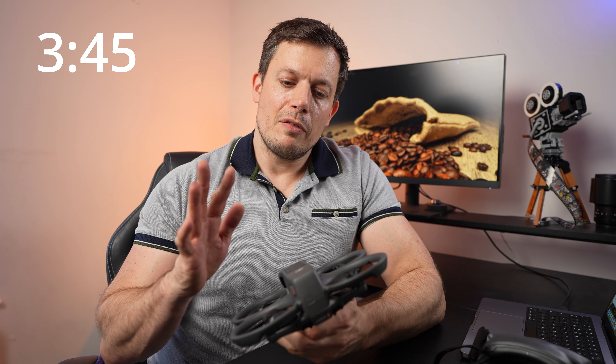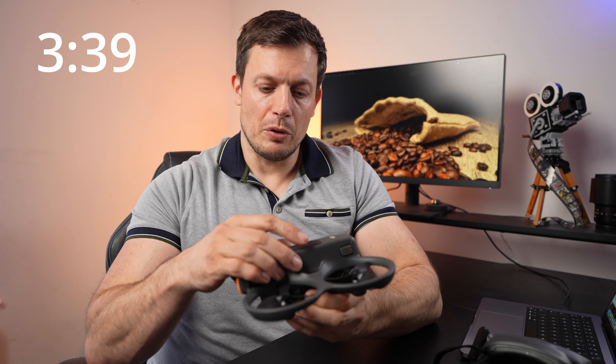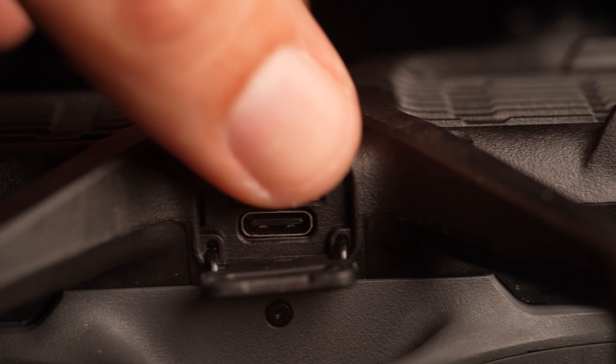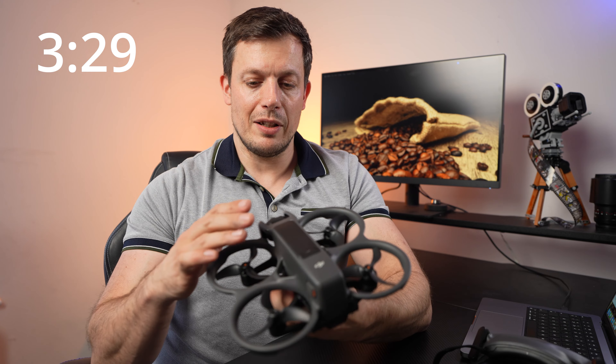Reason number 6: now, with the fragility of the design set aside — which is an issue — the overall design of this drone is fantastic. It's got great accessibility to the SD card slot and the USB-C slot, the battery system is much improved, it just works really well, and generally it's just a very nicely thought-out drone. Great design.